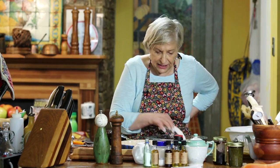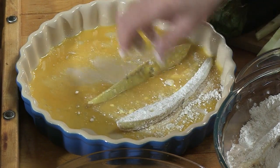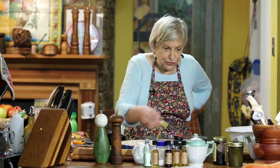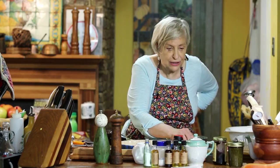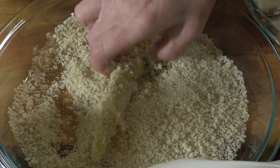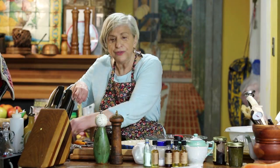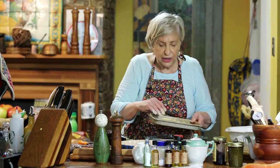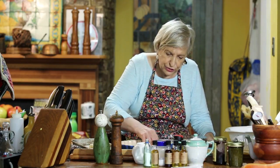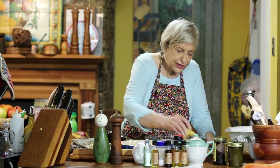Then you put it in the egg — just beaten egg here — and roll it. Then you drop it in this. This is panko. You can use breadcrumbs, but I almost use panko exclusively. If you're smart, you're going to line your pan with aluminum foil.